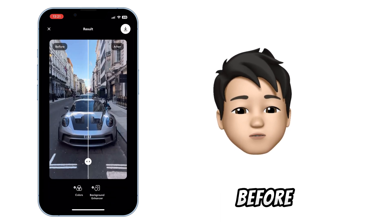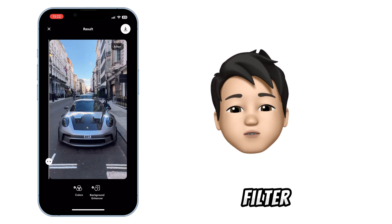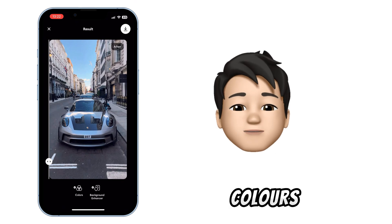You can compare the before and after by sliding the two arrows. The app also adds a filter, which you can disable by going to color at the bottom.